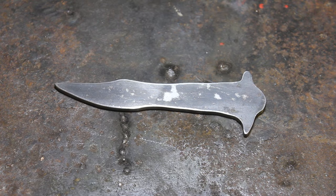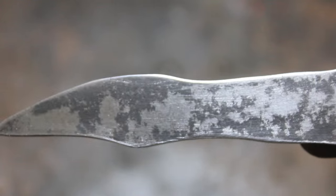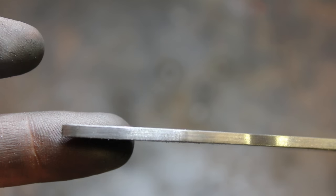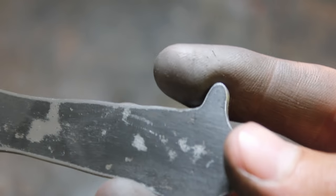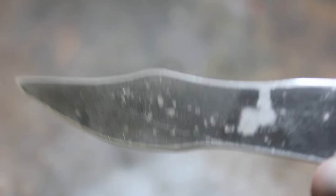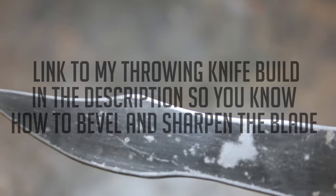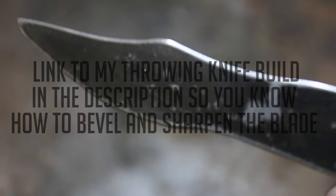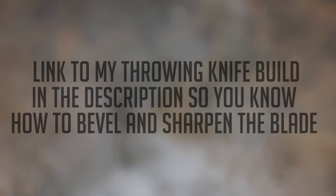So we've cleaned up the blade with some sanding paper and sanding blocks. It looks pretty cool — the sides look really good. Now I'm going to drill the holes for the handles. And if you're wondering, no, I'm not going to sharpen it because I do believe it's illegal to own a butterfly knife in my country. But if I don't sharpen it, then it's technically not a weapon, so it won't be illegal. Let's drill these holes.